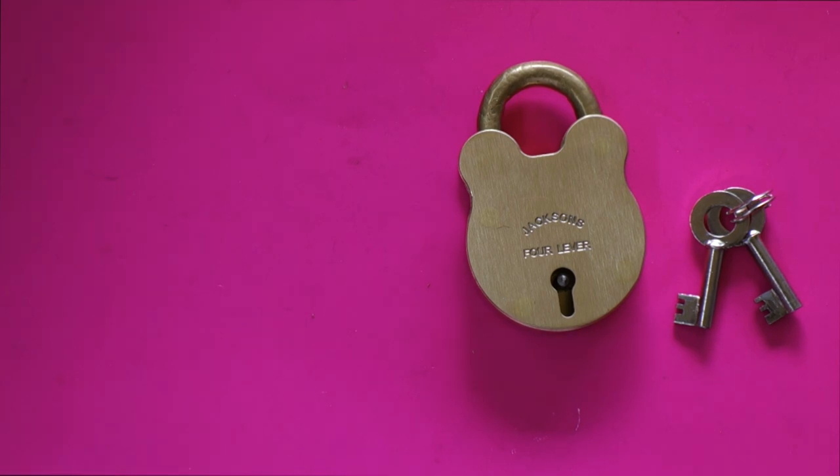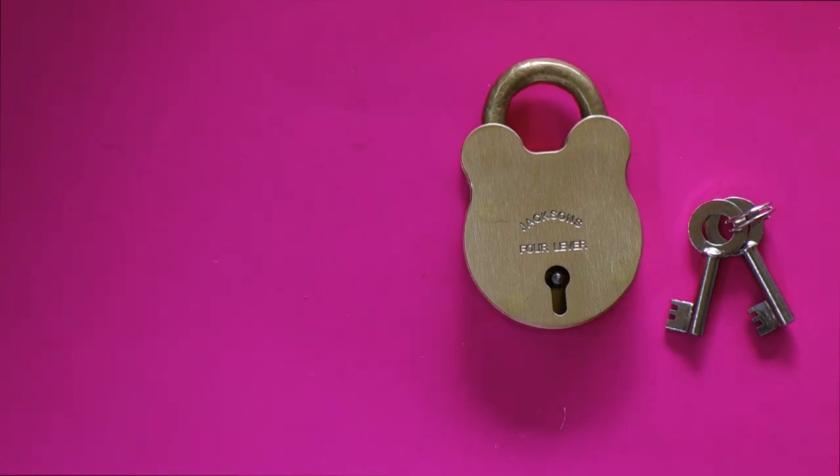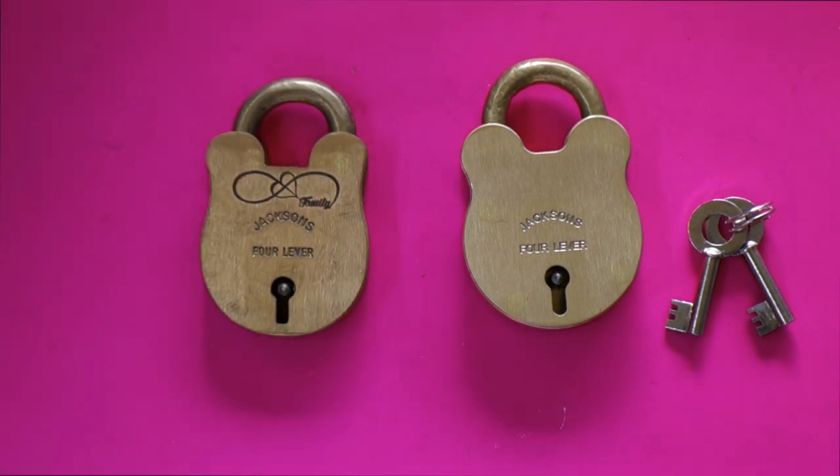Generally speaking, these padlocks are very versatile. They can be used for decoration, love locks, whatever you like. But they are the real deal. What we do with them is we turn them into love locks.